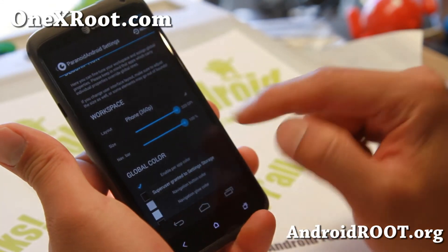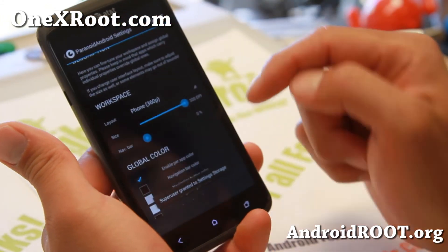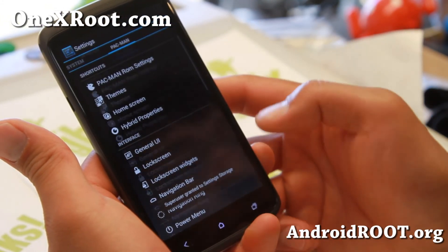If you don't want the soft buttons, just go to Navbar, make it 0%, and they will go away pretty easily.